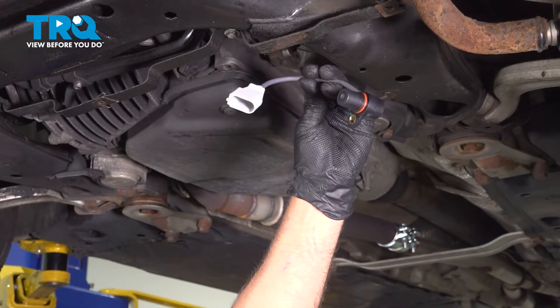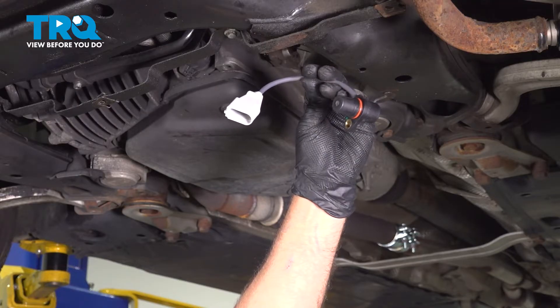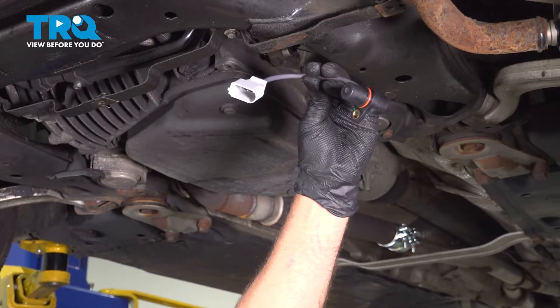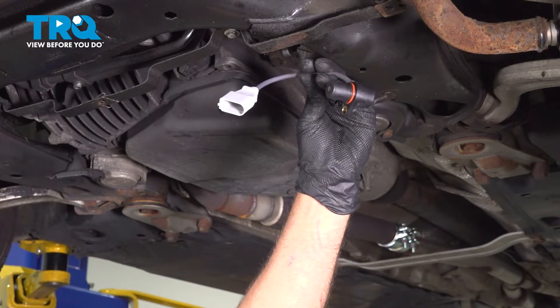In this video, I'm going to show you how to replace the crankshaft position sensor on this Audi A4. This vehicle has a 2.0-liter turbocharged engine, and this is going to be located underneath on the driver's side of the engine. Let's get into it.